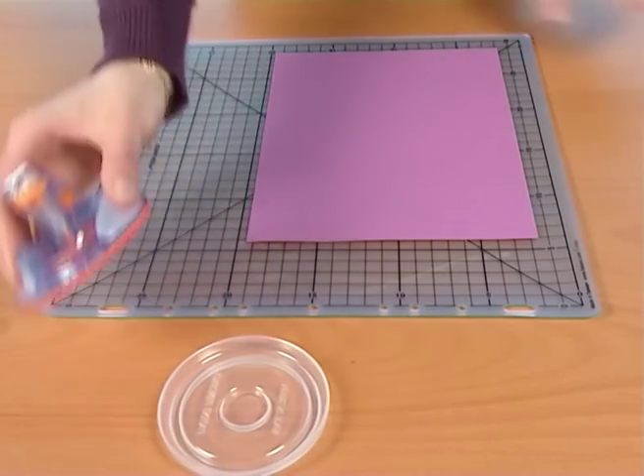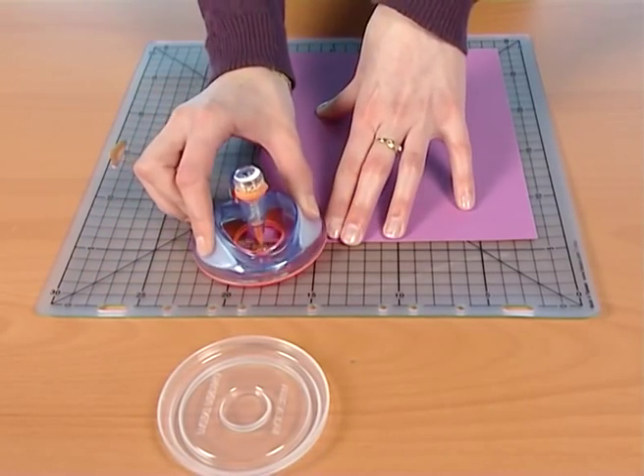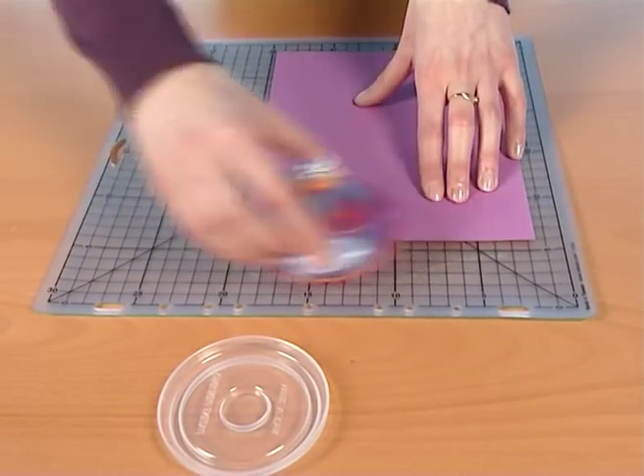When you are ready to start, just slide the tool along your craft mat to align the blade. This allows you to get started in the right direction and get a smooth, clean cut.